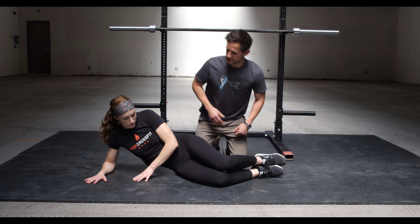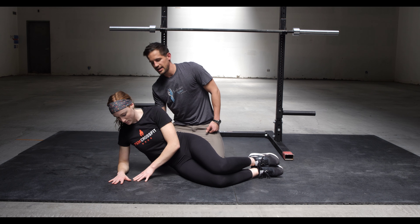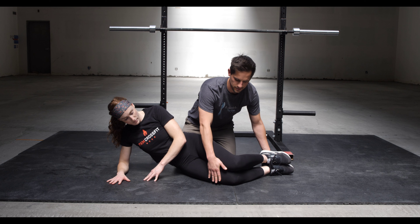So we're going to be in the sidelying position. The first thing is to have the elbow right under the shoulder and engage your core — push the ground away. The knees will be about 45 degrees.